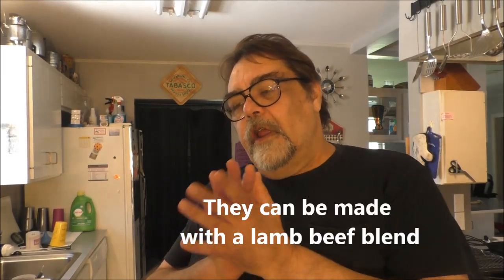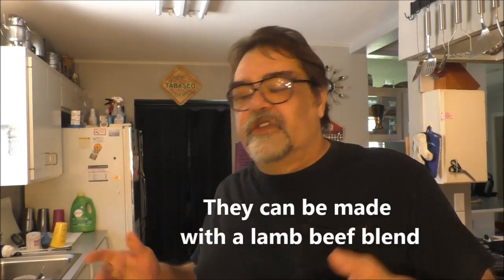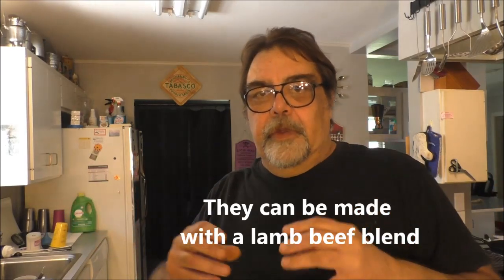Today we're going to make some Mediterranean burgers, also known as kaftas or keftas. Traditionally they're made like a kebab, which is kind of a pain because you're dealing with a hamburger patty basically. So I'm just going to make hamburger patties rather than trying to put them on kebabs and skewers. It'll just be easier and they eat just the same. You can eat them on a hamburger bun, on pita bread, on flour tortilla.